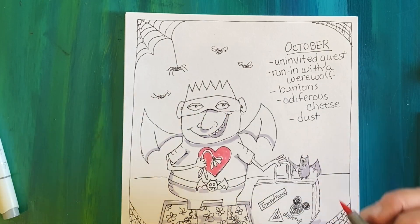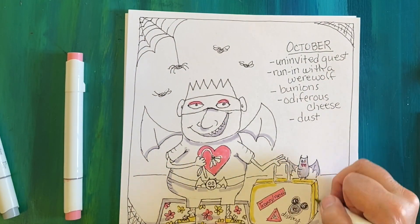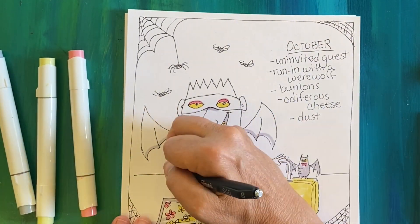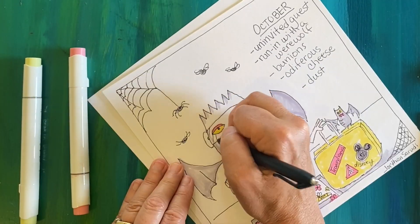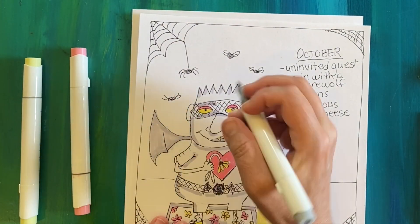If you have time, this is optional — you can add some color as well. Think about some highlighting color rather than coloring in the entire picture. Again, use your brush-tip alcohol marker. Feel free to fuss and add some more details if you like, but basically you are done.